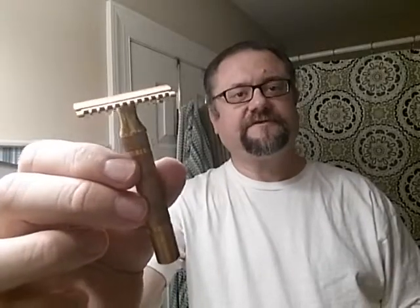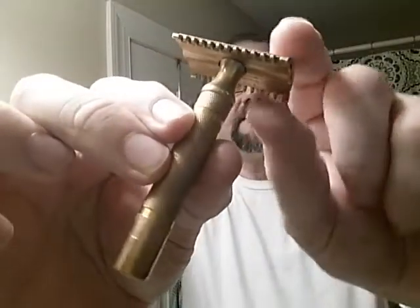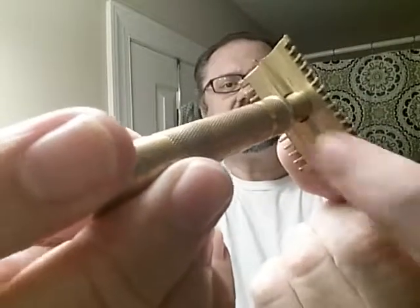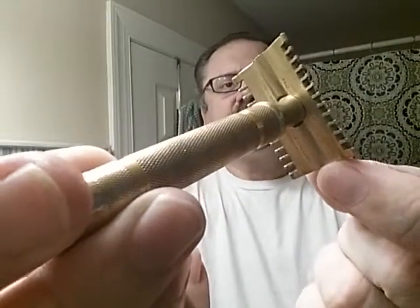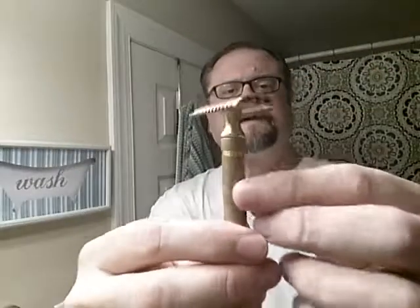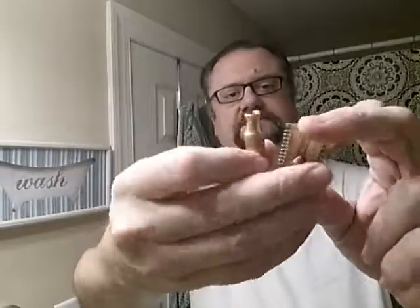It is the short comb version of the new razor, and it's got some marks under here, but they're very small — I'll have to work on reading them. It is a three-piece model. The handle screws on; I'm sure it's hollow because the weight, when installed, is right in the head. Very interesting — I love the way it's head-focused.